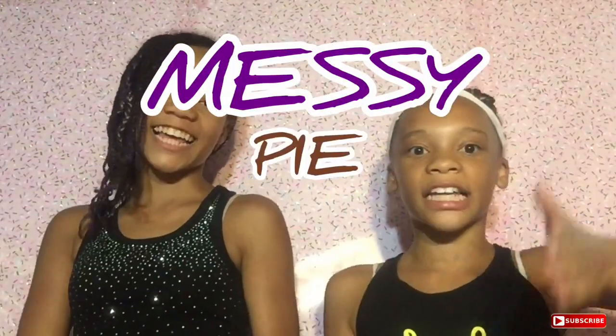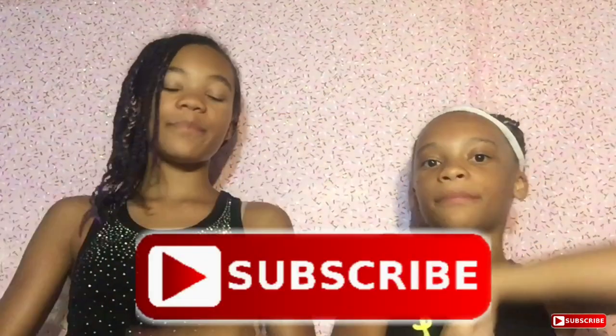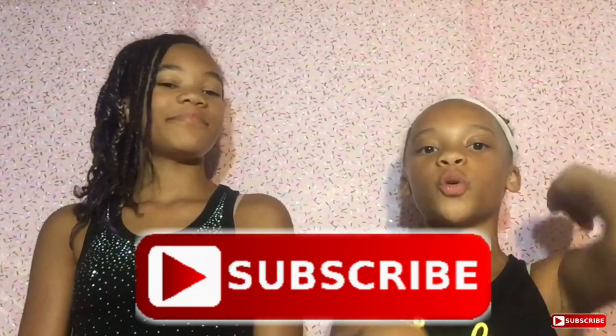Hi guys! So today we are doing Messy Pie Challenge! Before we explain how this works, make sure to subscribe to join the Moran's fam and turn on the notification bell to get notified every time we post a new video, or just come back every Tuesday. Another Messy Pie Challenge is going to be linked in the description below.